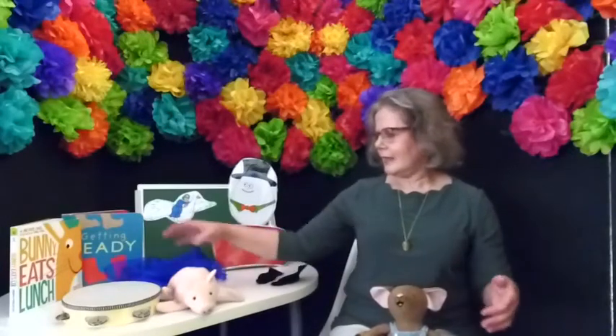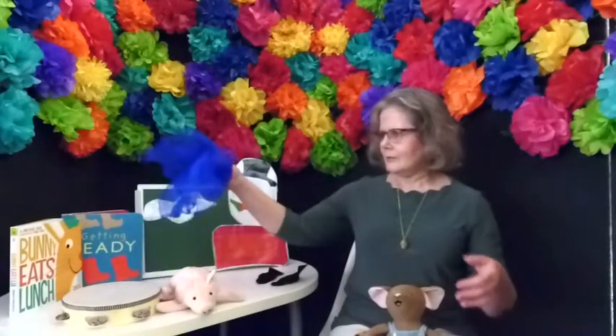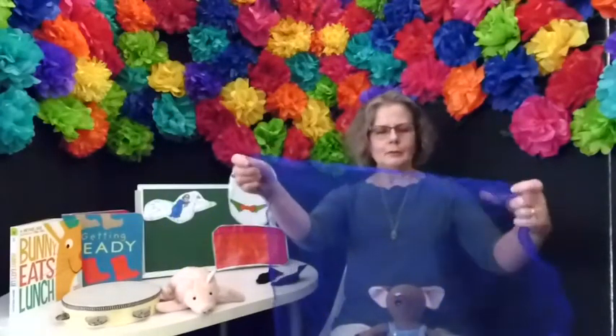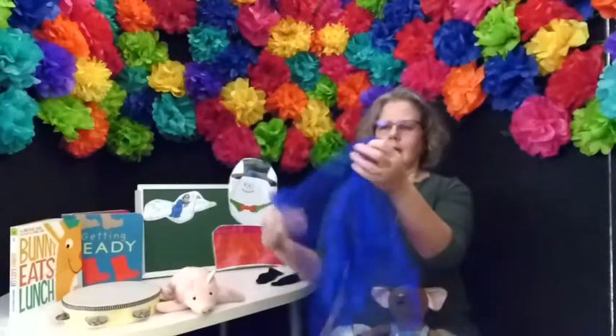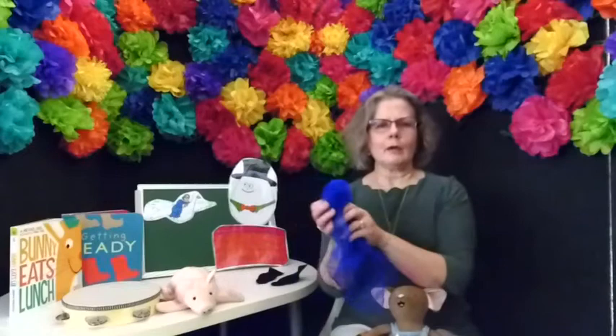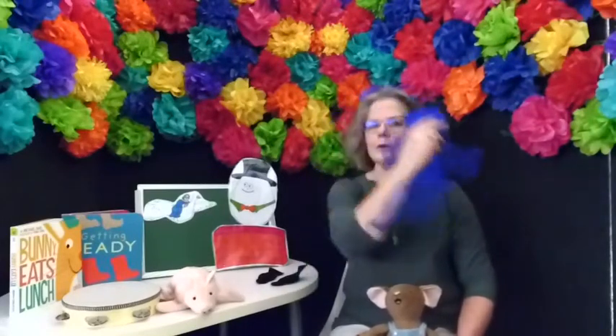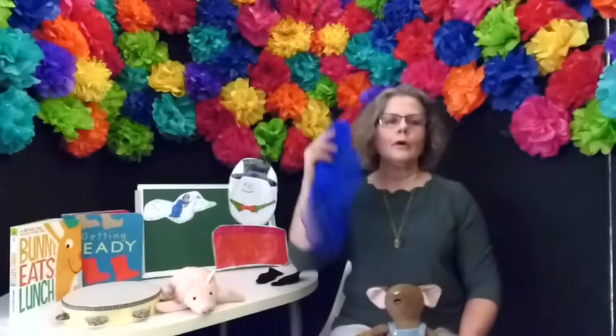Let's get our scarf out. What color did you pick today? I have a blue one. We're going to do a song called This is the Way We Wash Our Face. This is the way we wash our face, wash our face, wash our face. This is the way we wash our face, so early in the morning.